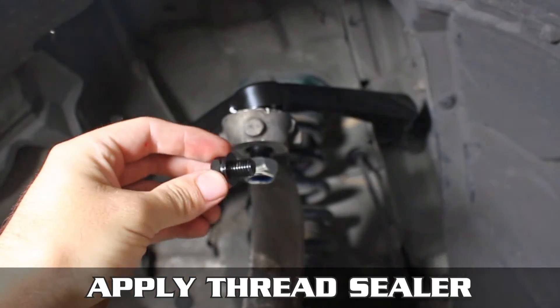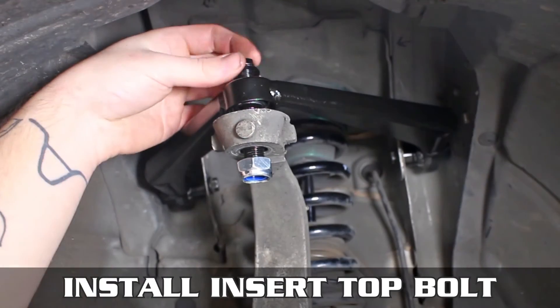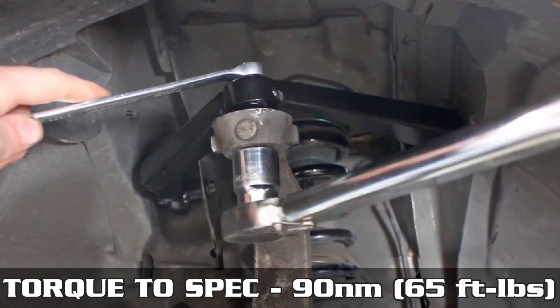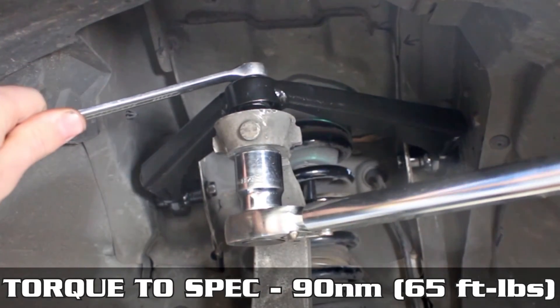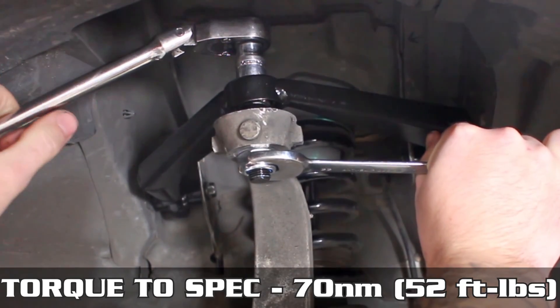Thread on the bottom nut. Apply thread sealer of your choice to the upper bolt, then go ahead and thread that on down. Now secure that thread-locked bolt and torque the bottom nut to 90 newton meters or 65 foot-pounds.